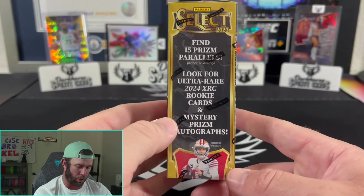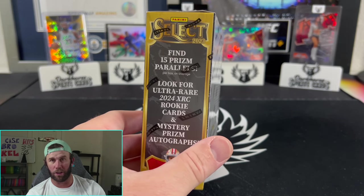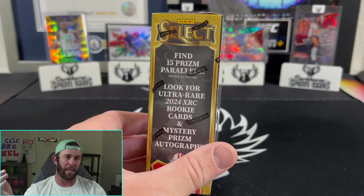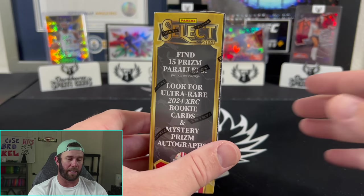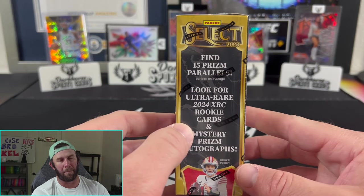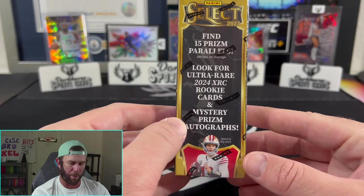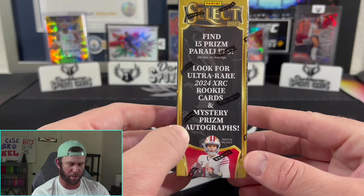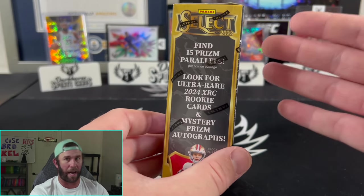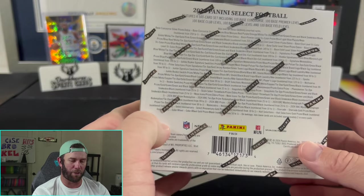That's really cool because if you're a Bears fan, they're a huge chase — same with the Commanders, Broncos, Cardinals. A lot of these teams are big chases because if you pull that XRC it's a massive card. They also don't know who's signing yet, which is why they went with mystery prism autographs. Someone like Marvin Harrison Jr. — they're not sure if he's going to sign or not. So instead of putting the autographs in, they left them as mystery.